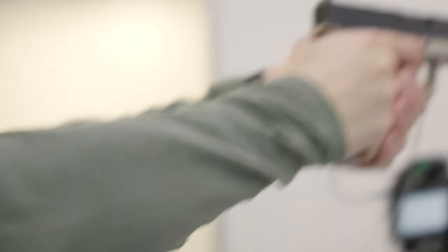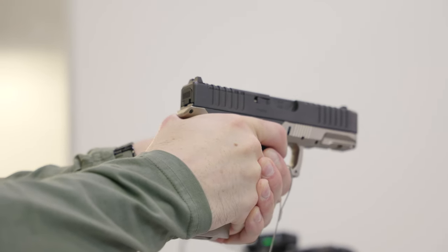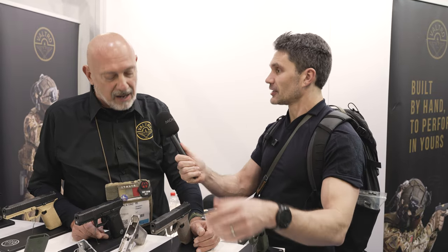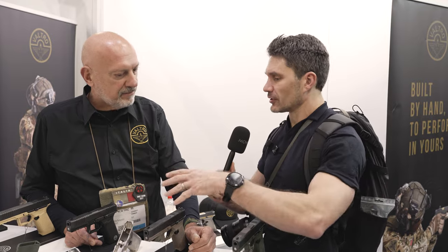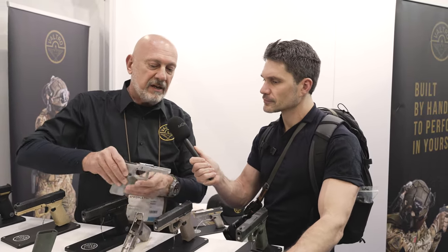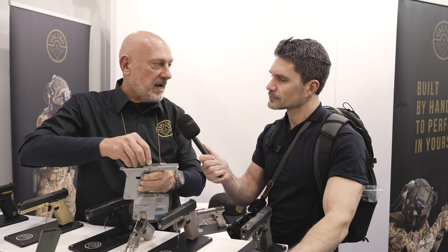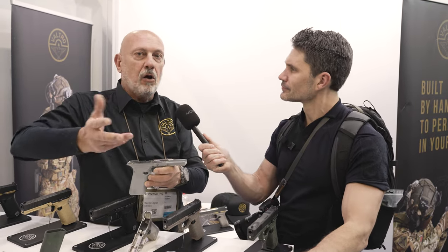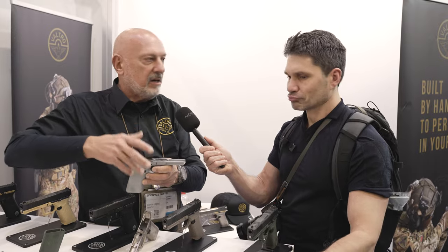Do you have any compatibility with third gen Glock parts? Yes, 100% compatibility with the third generation — absolutely, other than the frame insert. We can even sell the frame with the chassis and you can mount a Glock slide, barrel, and everything onto it.